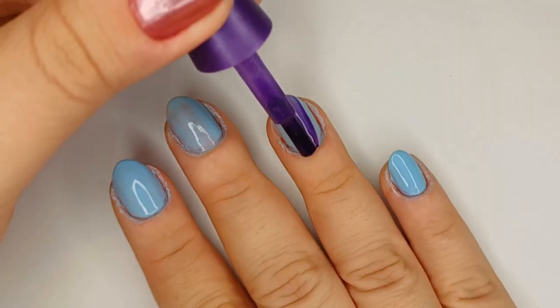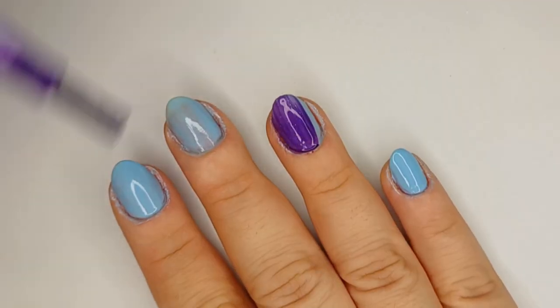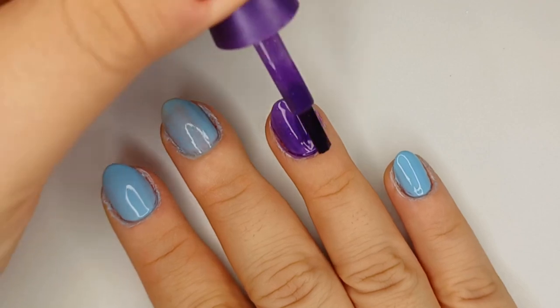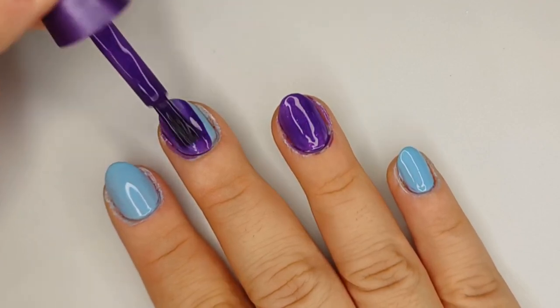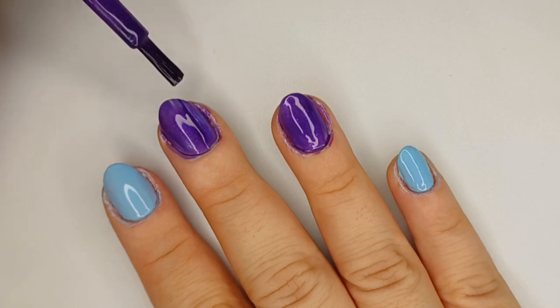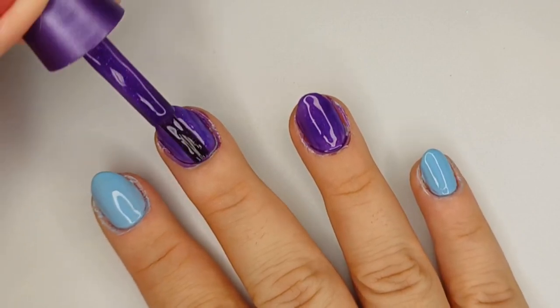So here, the purple — this shade is called The Author Revealed, very inspired by Penelope, very fitting for a nail design inspired by her. It has some sparkly bits in it, but I'm still going to go over it with some more sparkly bits on top.